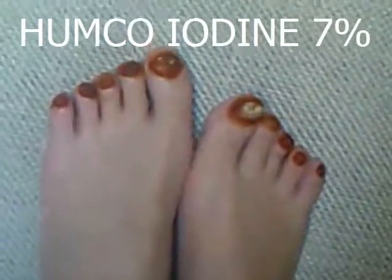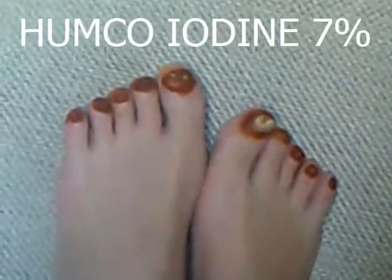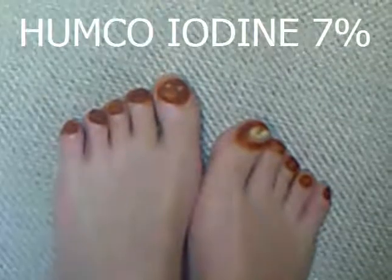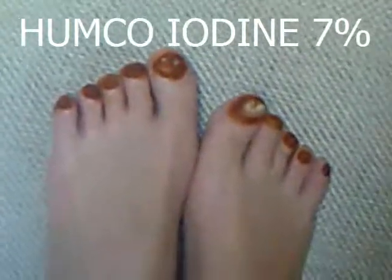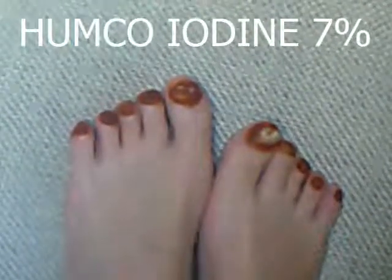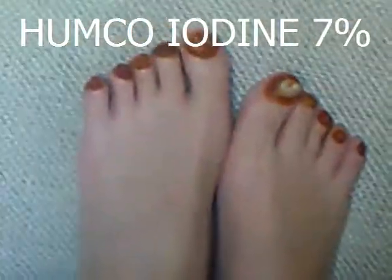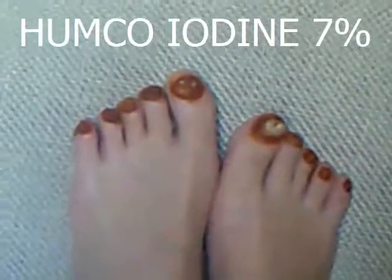So I got this email from my ex-girlfriend's mother, who once in a while sends me stuff. I decided to read it — middle of the night, I couldn't sleep. It was all about a toenail fungus. This guy was trying to sell something, and you've got to watch the video all the way through.